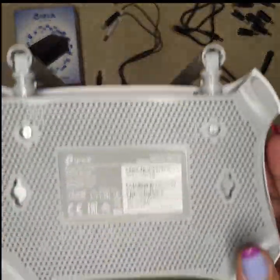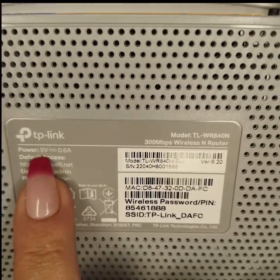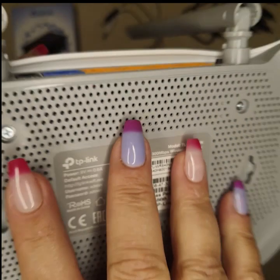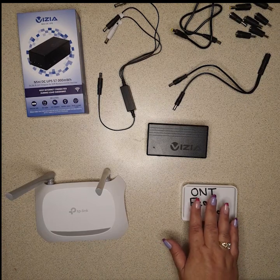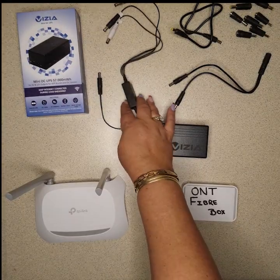On your router, go to the back — you will see they've all got a sticker. Mine is 9 volt and 6 amp, so I need 9 volt to keep my router going. Regarding an ONT, I'm just using this as an example, but ONT fiber boxes are 12 volt.